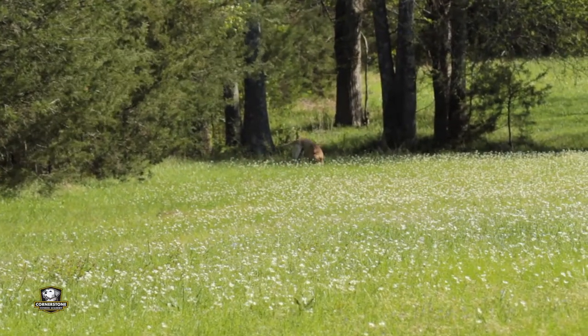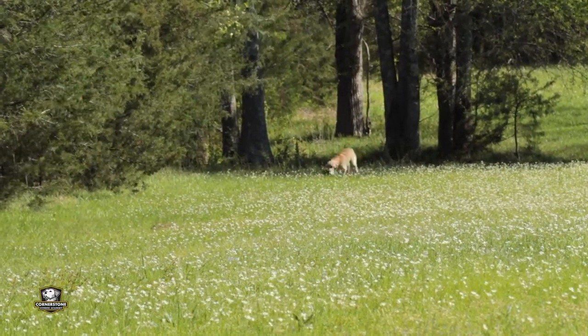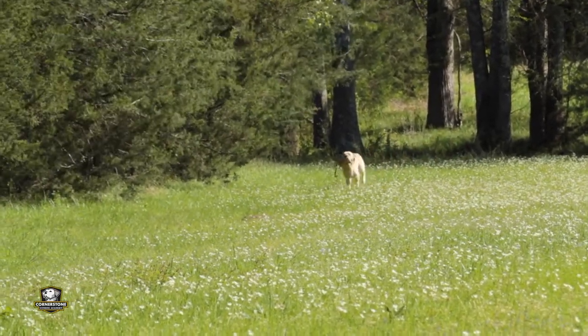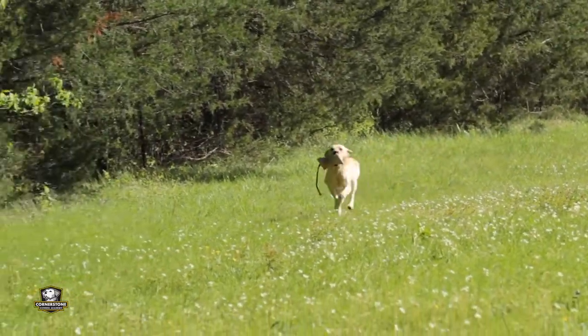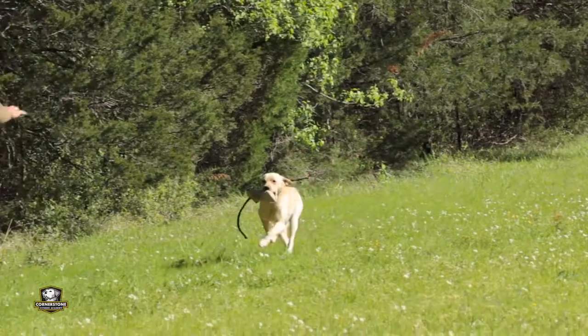Your dog may need to start a little shorter than this — you may need to do about half this distance. If your dog struggles and comes out and doesn't know where to go, just close the distance, shorten it a little bit, and do it in some short grass like a yard.